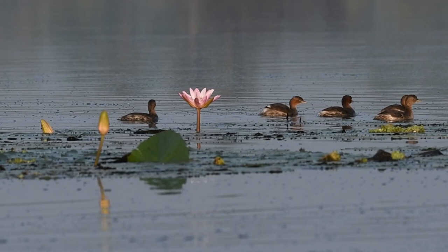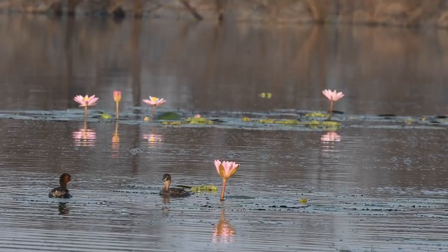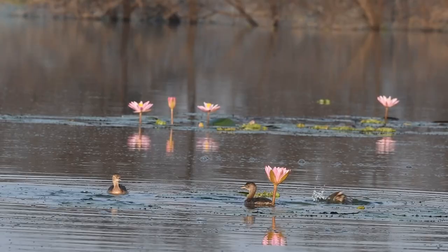The way they parade in groups is beautiful to watch. These lily flowers in frame add a more dramatic feel to it. They also hunt in groups, diving into water to try to catch small fishes.